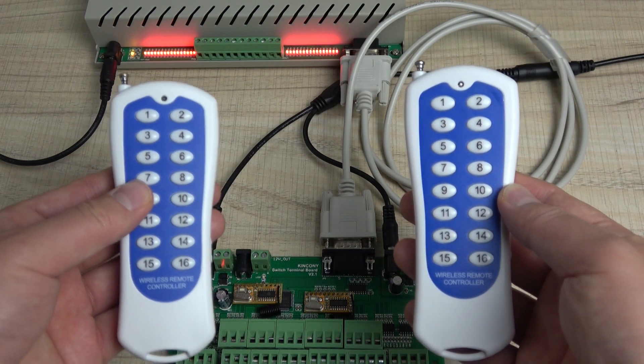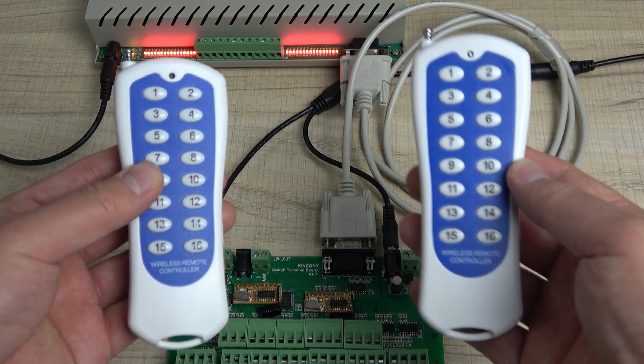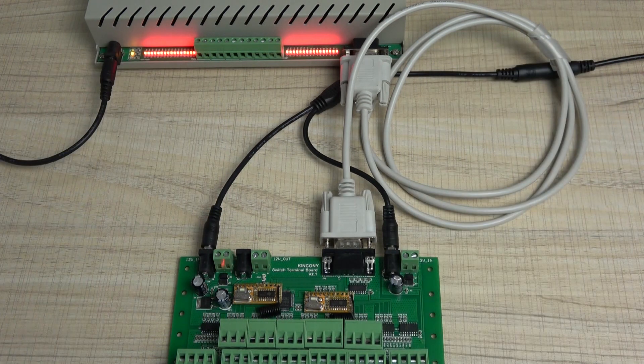This is how to control 1 to 32 relay outputs using the remote. Thanks for watching.